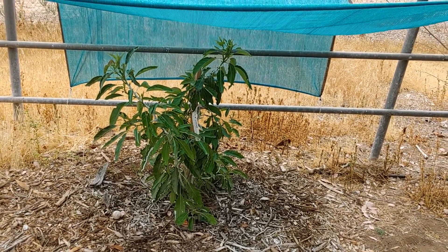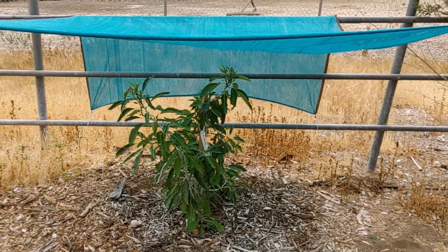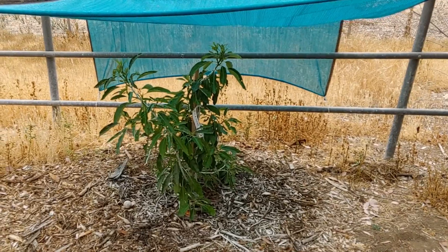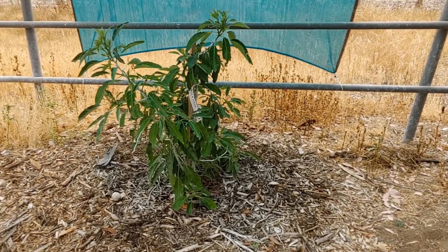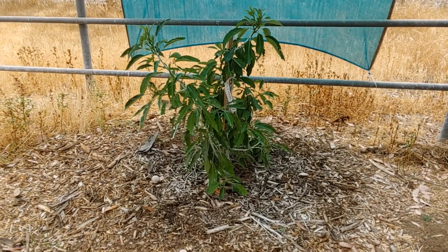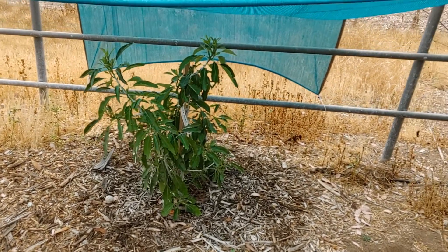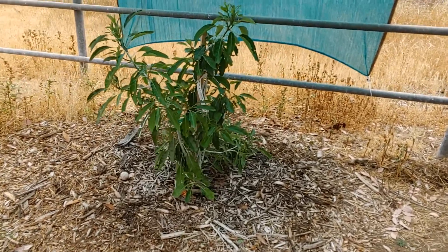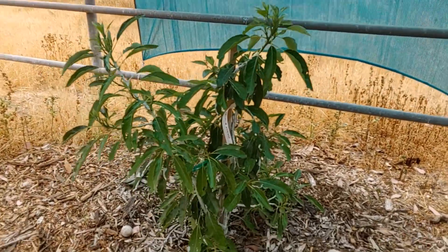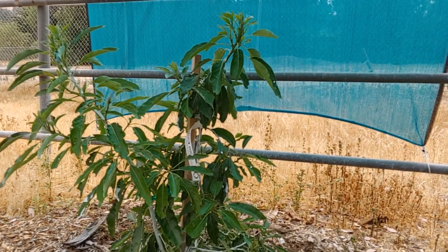We had a huge heat wave come across this last week. I did all of the normal protecting things for my avocado trees and wanted to make sure especially for the younger ones like this one, which I bought in a five-gallon container. I wanted to make sure I did all the protecting I could to keep it going and thriving this year. It seems to be happy — I even put a shade cloth over it, which I probably didn't even need to do.